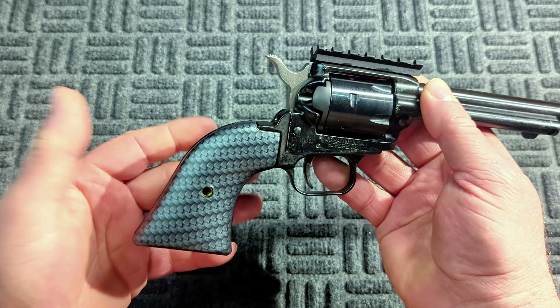This is chambered in 22 Long Rifle. What else I like about this is you can get a 22 Mag cylinder for it, and it looks like it came with a coupon — $29.99 with free shipping — so that's a really cool option. It's a six-round cylinder.